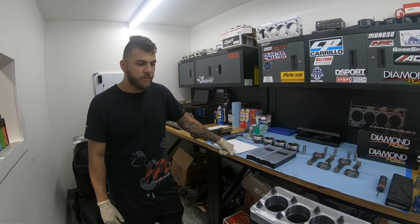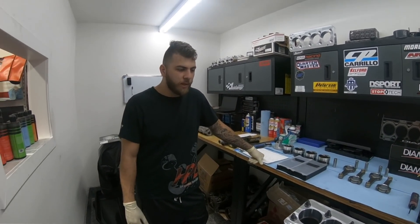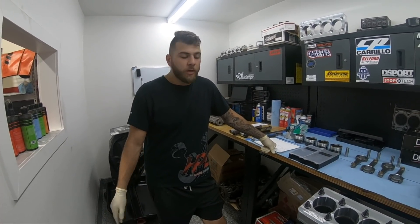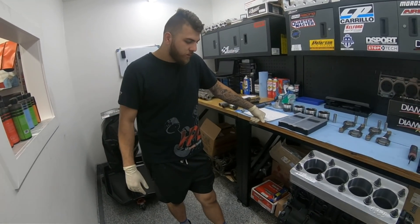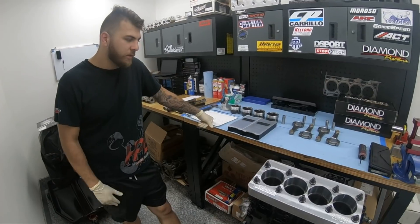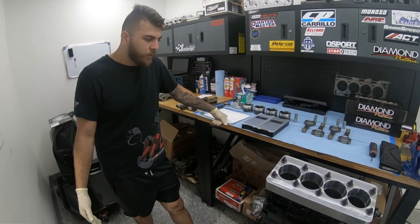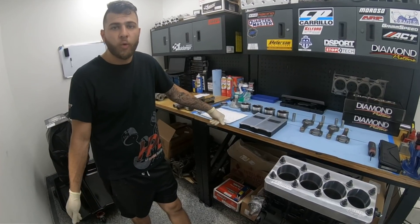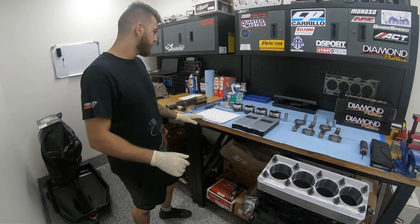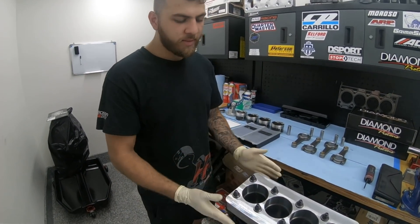I wanted to show you guys this because there's a lot of debate about it. Even though people have argued that you need to use a torque plate for the 4G63 motors because they distort, some people say they have great success without one running those clearances. But basically, you have to run it super loose if you don't use a torque plate, because it distorts the crap out of the block — and I'm about to show you guys that.